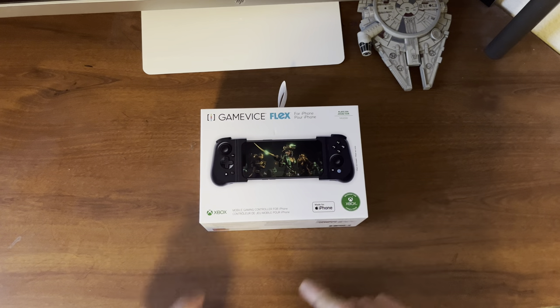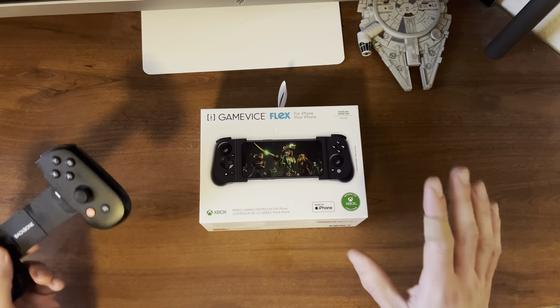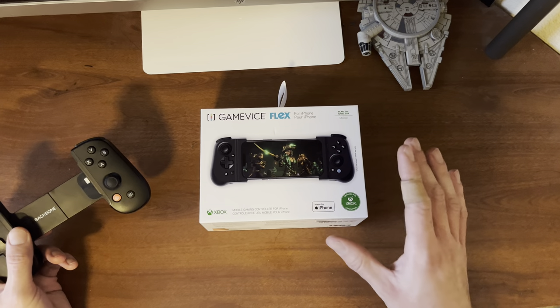What's going on everybody? Chance of Bullseye Tech here, and today I'll be unboxing and reviewing the Gamevice Flex. Now this is a device that is very similar to the Backbone One controller but it has the style of the first generation Razer Kishi.